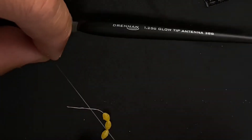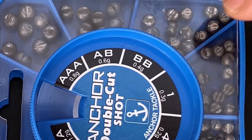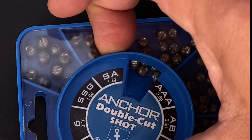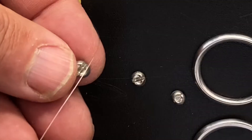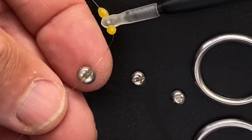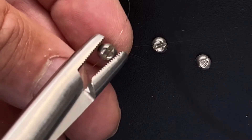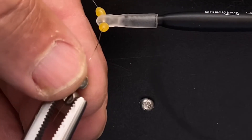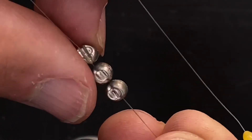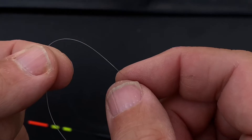At this stage you might want to add a hook to nylon and plumb the depth before putting any shot on. This float requires 3BB shot. Think of it as laying the line on the shot, not putting the shot on the line — find the groove, lay it down, and close it up with some pliers, tight enough to stay on but not so tight that it damages the line.